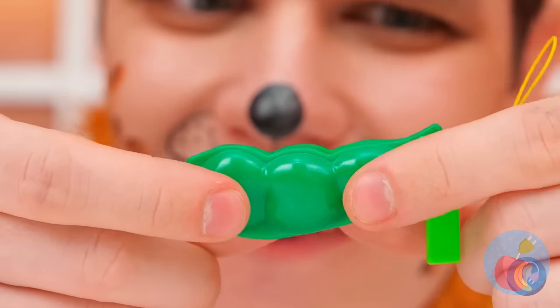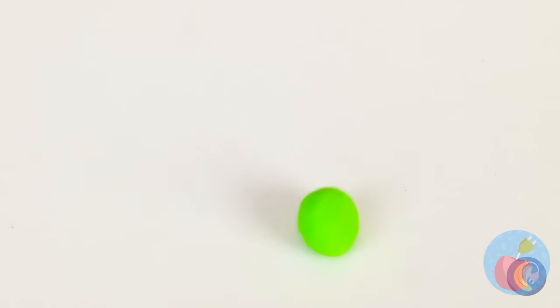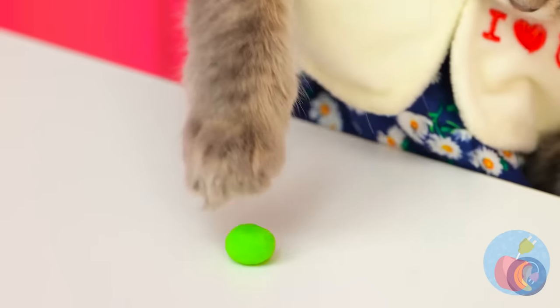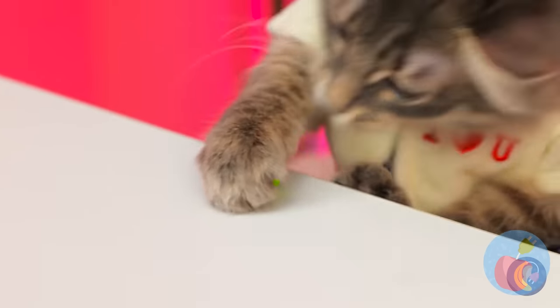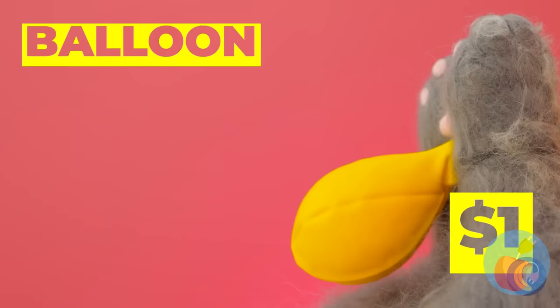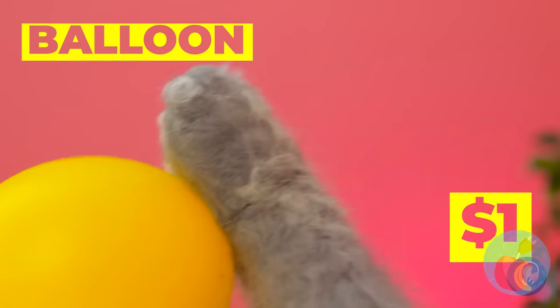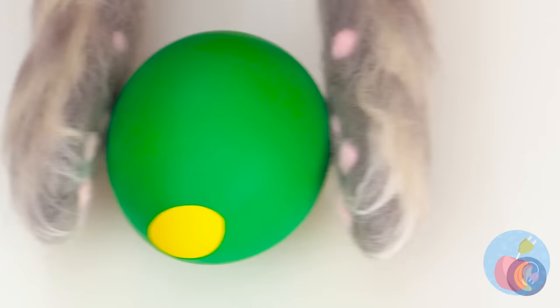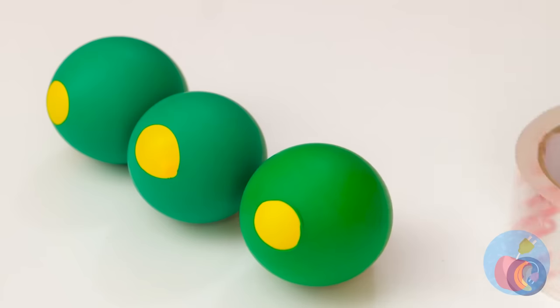When it comes to peas, you don't need a whole pod. You can have tons of fun with just one. Hey, that rhymes! But what's really fun to play with is a balloon. Blow it up. We can use it to make a peapod too. Let's start out by making three.